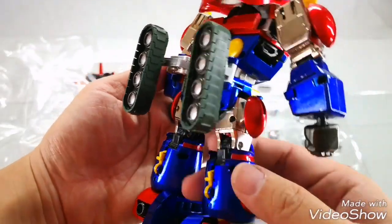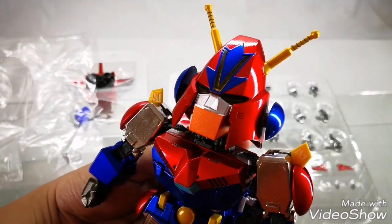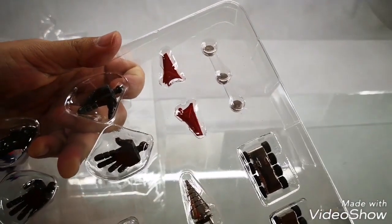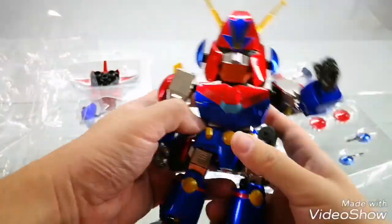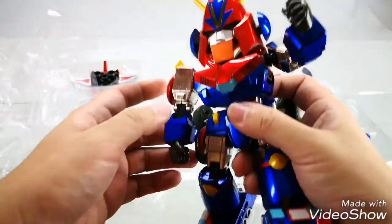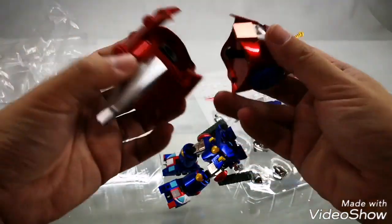The detail is actually quite good for this figure. The item comes with light-up features, and you can see the three batteries packaged here. The item has great poseability as well as clicky ratchet joints. Pulling off the head, you can form Battle Jet.